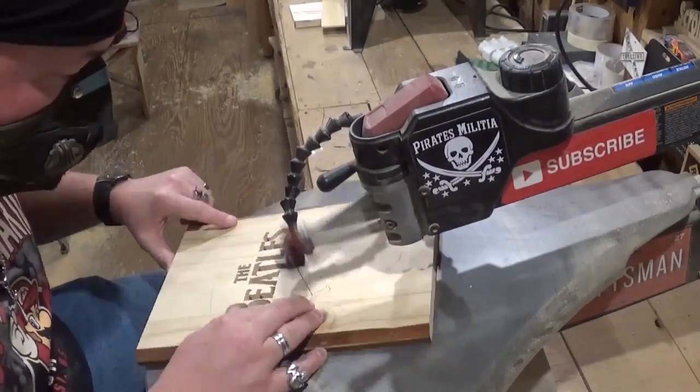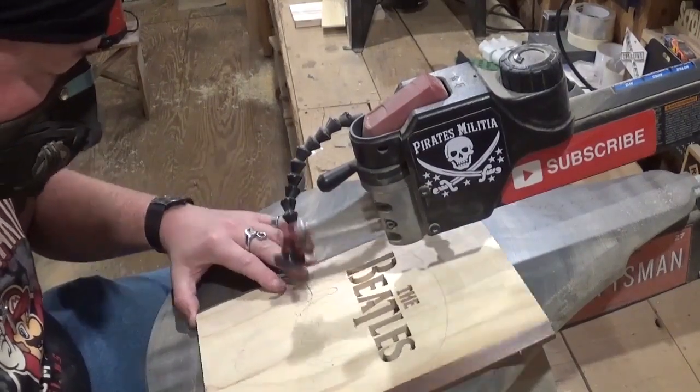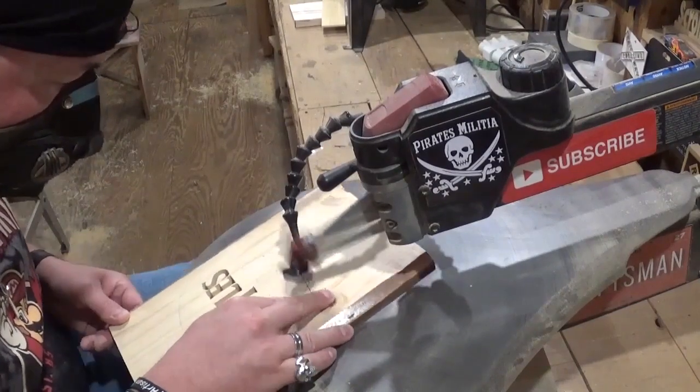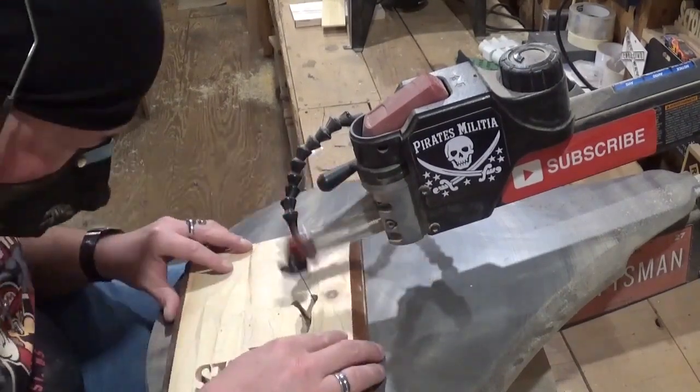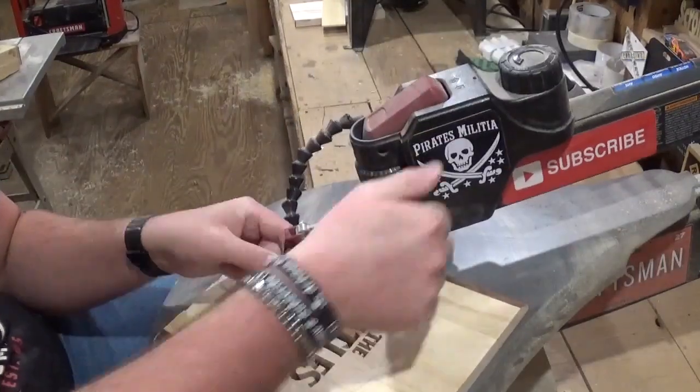It's worth noting that with the pattern being laser etched, you need to be as loyal as you can to the cut line, because the laser etch line will not want to sand away easily. If you guys like what you're seeing, I'd highly encourage you to subscribe to my YouTube channel and follow me on Instagram at Artisan Pirate — I'd really appreciate the support.